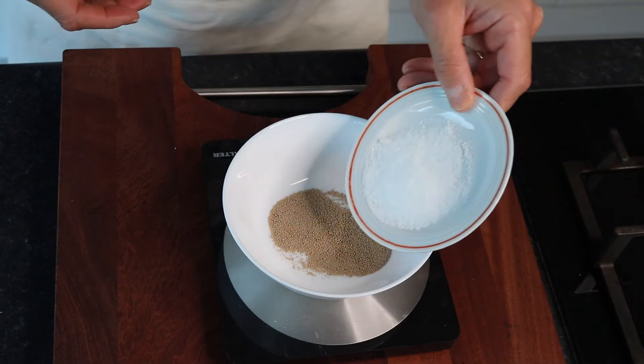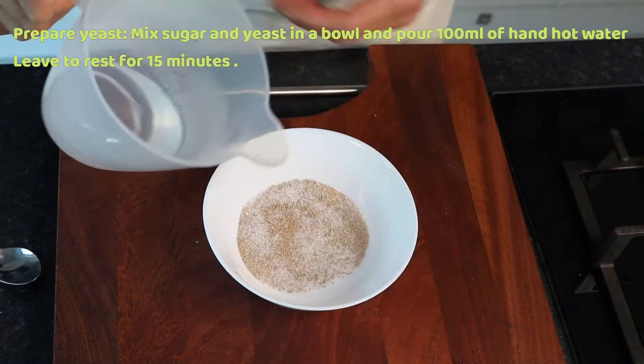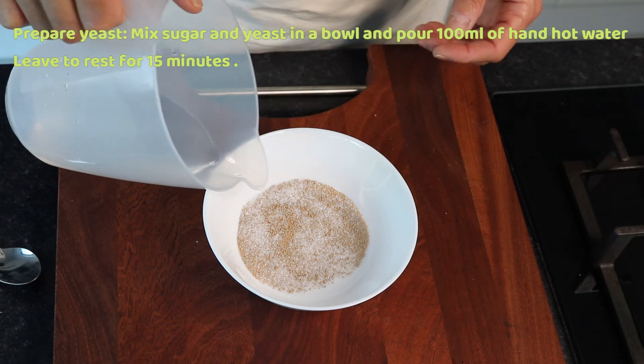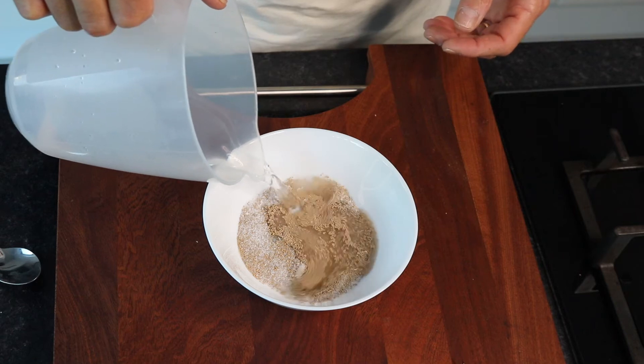In the meantime, prepare your yeast solution. Add the sugar to the yeast, stir and pour 100 ml of the hand hot water to the mixture and let it rest.